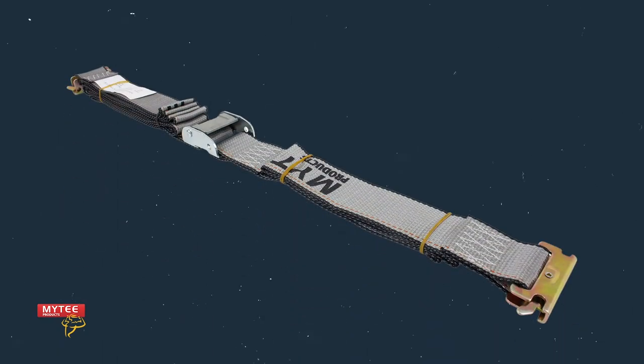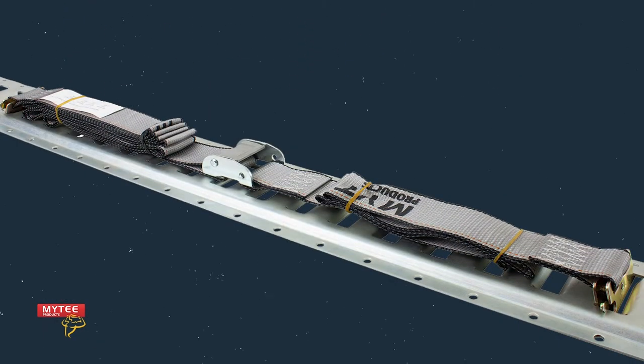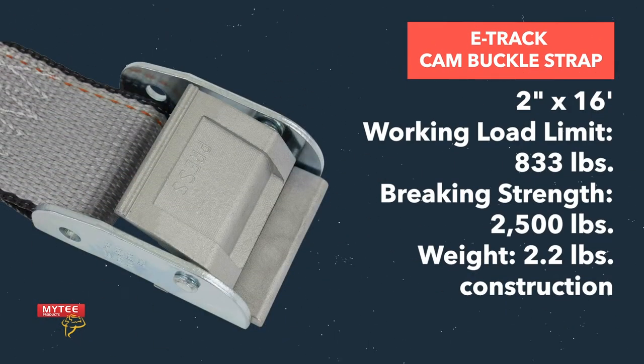Today we'll be taking a look at the Mighty Products E-Track Cam Buckle Strap. It's a great way to secure cargo within your van or trailer. Built with heavy duty polyester and boasting a working load limit of 833 pounds, our cam buckle strap is great for securing bikes, equipment, and more.